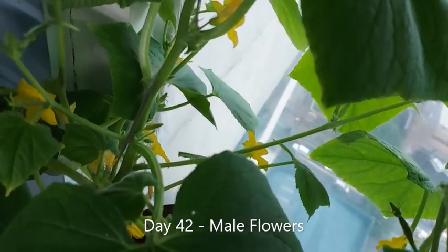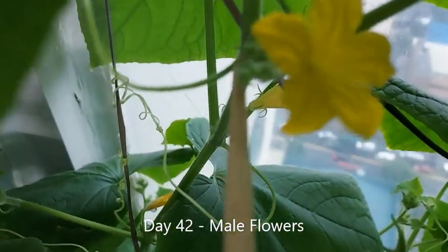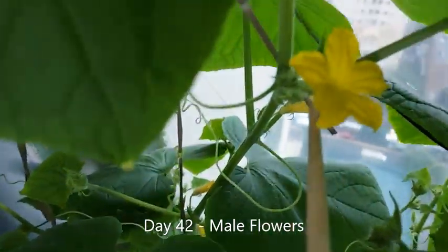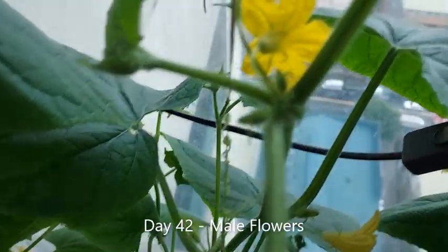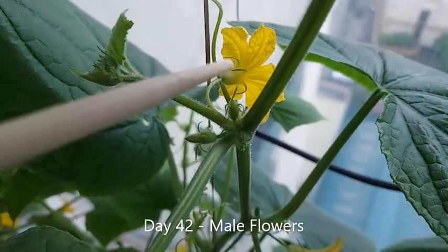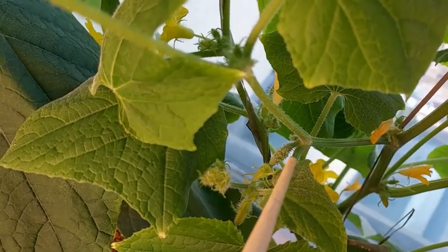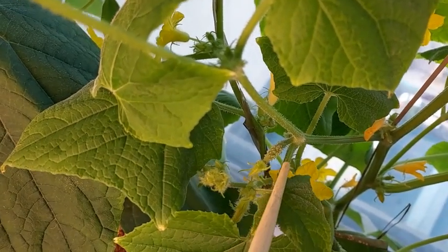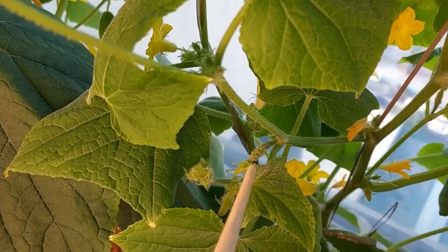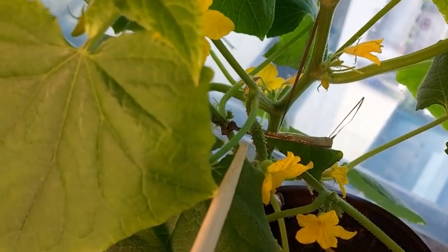On day 42, flowers began to appear. The flowers are male flowers at the start and there are plenty of them. You can tell they are male flowers by the size of the stem, which are quite thin. The female flowers came about a week later. You can tell the difference because the female stems are thicker.